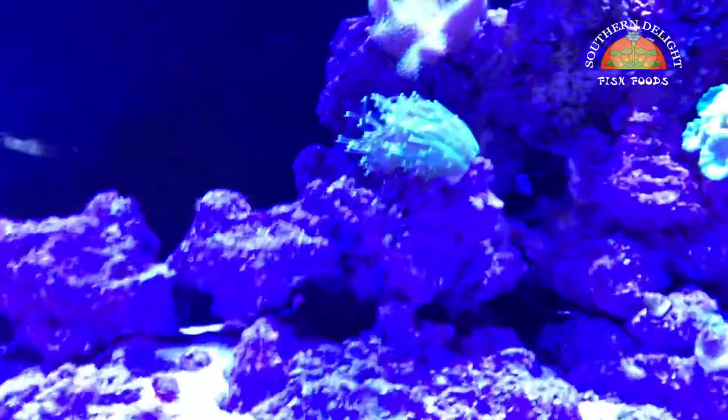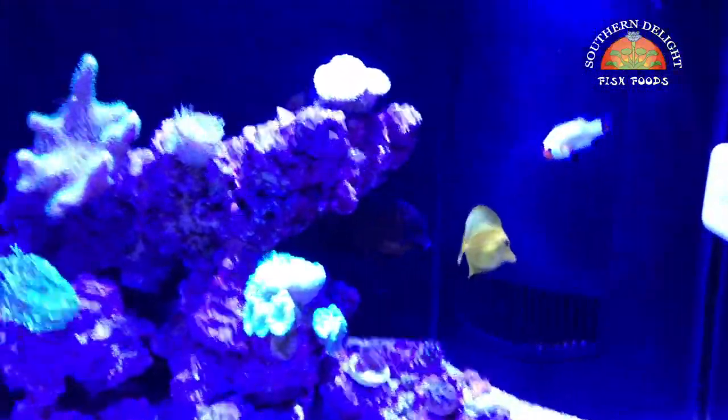I haven't seen him now for a week or more. But anyway, as far as fish goes, that's the additions.